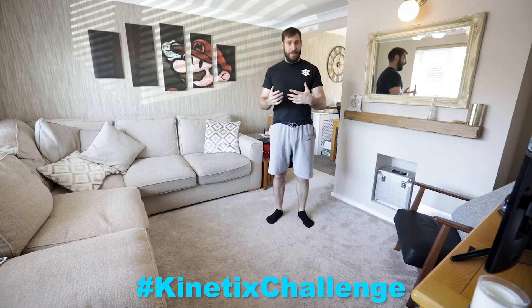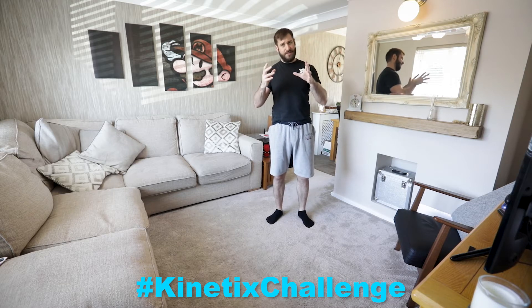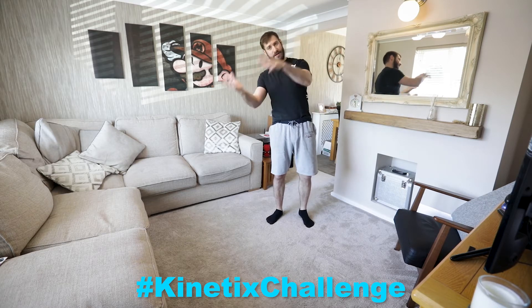So to get upside down and do the same thing seems fairly straightforward. We need our hands on the floor and we need all of our weight to be over them. What happens is we get a bit scared because we're upside down — it's not something we're used to doing as human beings. So you either don't quite kick up far enough and find it hard to hold, or you kick up a little bit too hard and go all the way over.